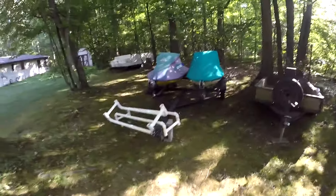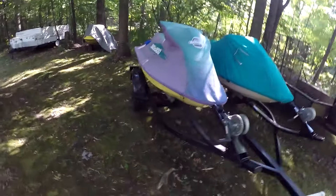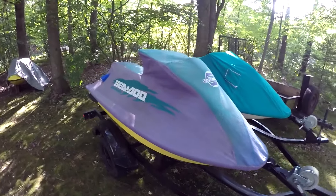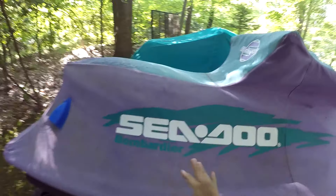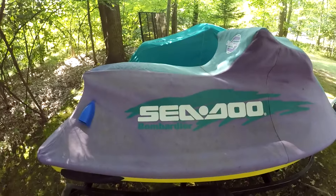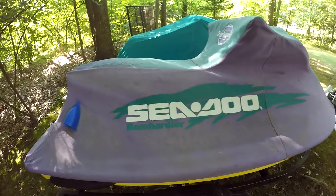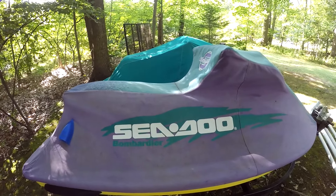I'm probably going to be ordering carb rebuild kits for the XP here before the end of the season to get this thing going. It runs, and there's been videos I've put up, but it runs pretty rough. I also need to figure out how to adjust or clean the reed valves — I don't know anything about those, so that's going to be a process.